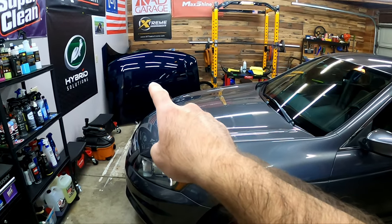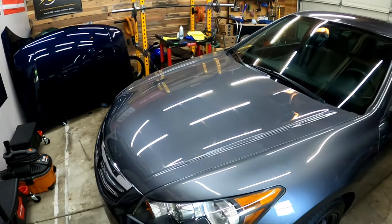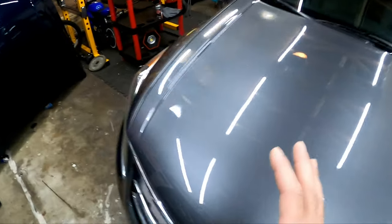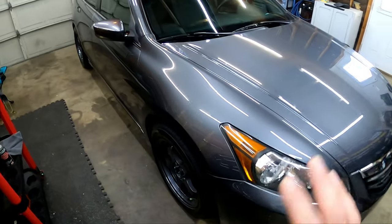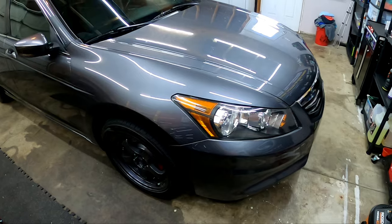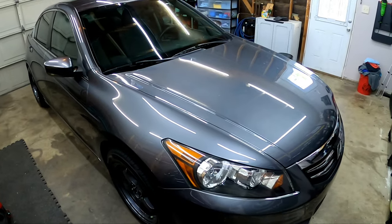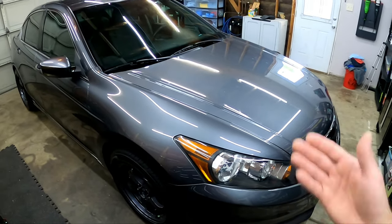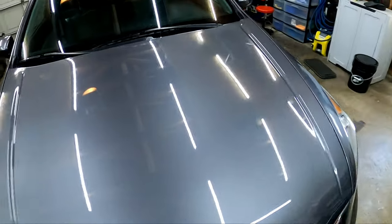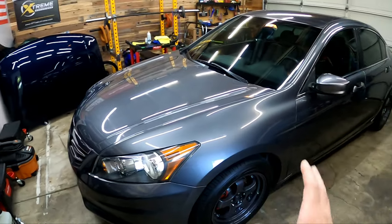Are you guys peeping the new test hood right over here? Yep, I got another test hood — I just need to find a place for it. I am absolutely blown away at this coating — so user-friendly, very simple, very forgiving. You guys, if you're scared to try a coating, I'm not telling you to go buy this coating, but you would love it. There are a lot of user-friendly coatings out there — don't be scared of it, it's very, very easy.